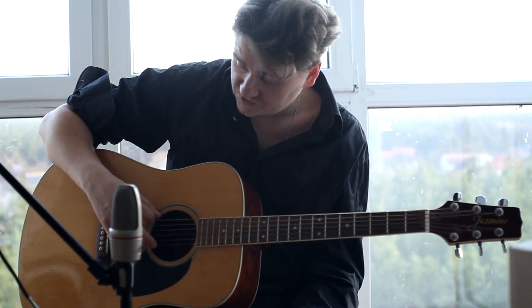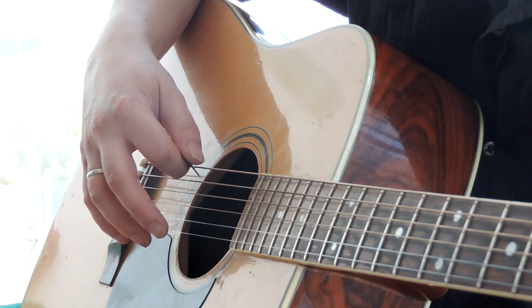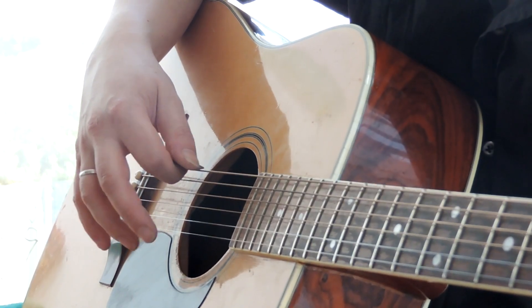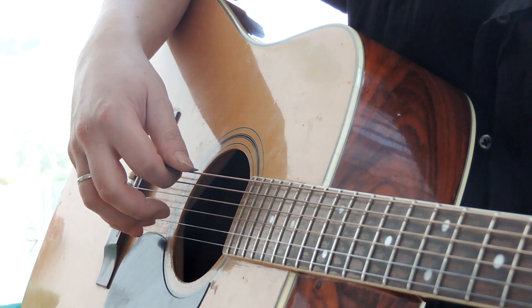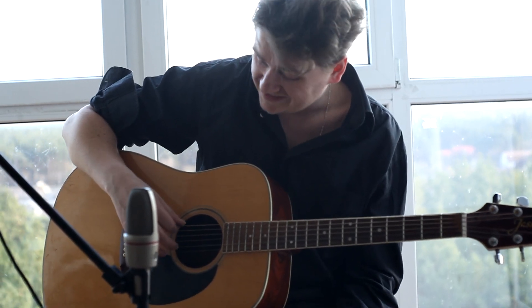The mediator is placed on the string, but the rest of the hand is relaxed. This is an example of a relaxed moment. This exercise is aimed at improving the control of the mediator on the string.